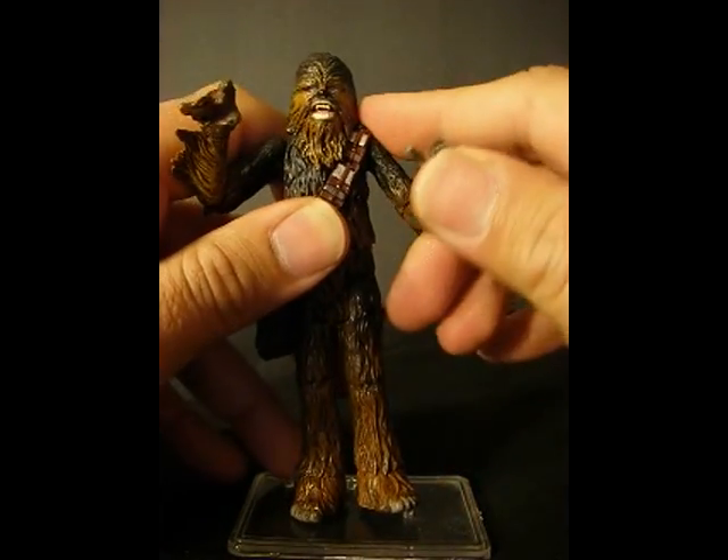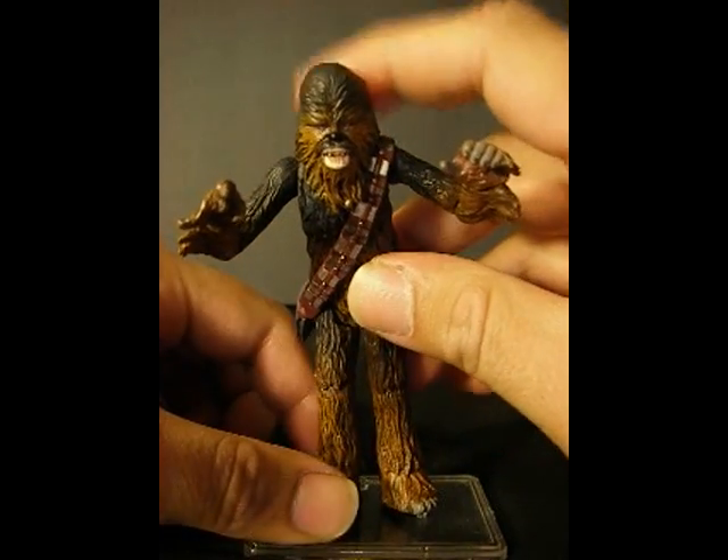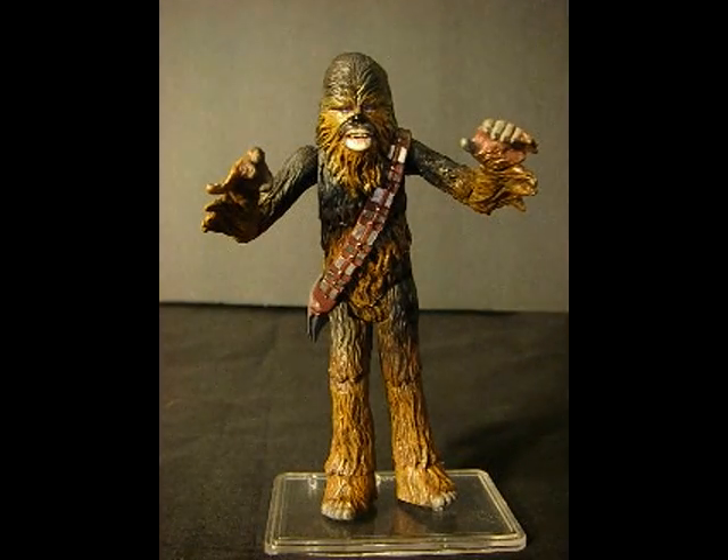I'm going to leave you with a small slideshow of the final product just so you can get a better look at it. Thank you guys for watching, and I'll see you next time.